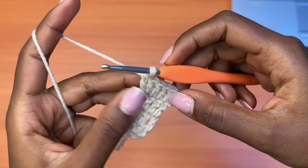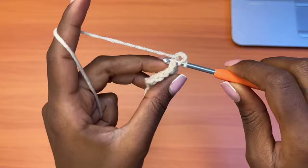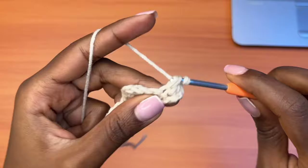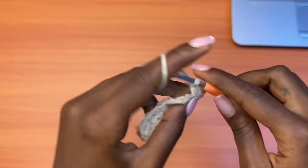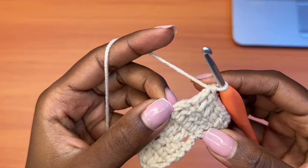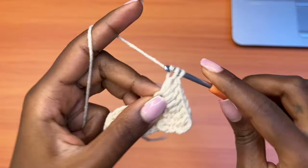Let's go on to row five. You're going to chain three which counts as a double crochet, turn your work, and go into the very first stitch — repeating the previous row, creating an increase both at the beginning and at the end. One double crochet in each of the middle stitches. At the end, on top of the chain three, place a total of two double crochets all in the same stitch. This will bring us to eight double crochets total.